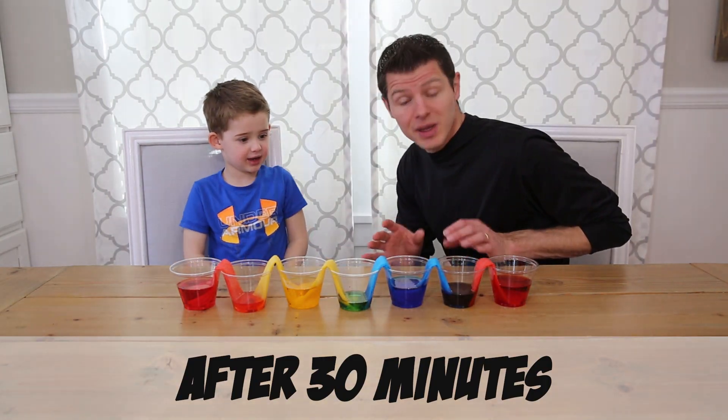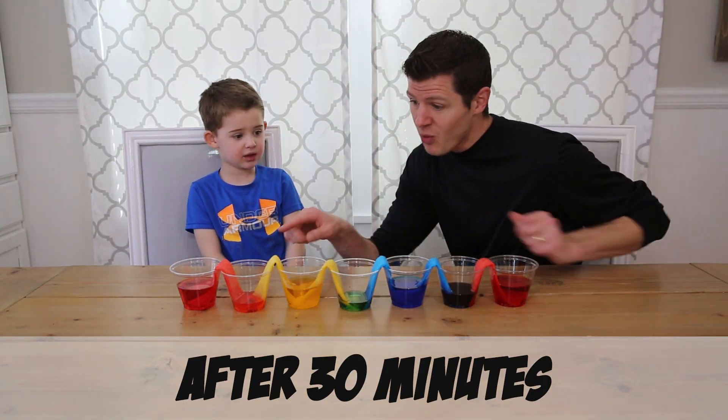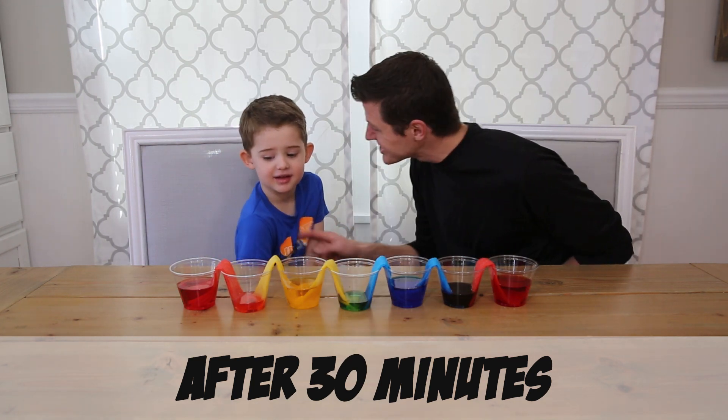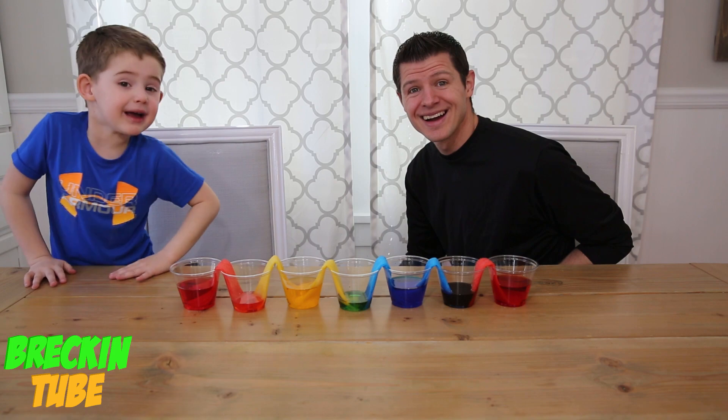Okay guys, so this is 30 minutes into our experiment, and our walking water is already making purple, green, and orange. Isn't this so neat? We'll be right back!